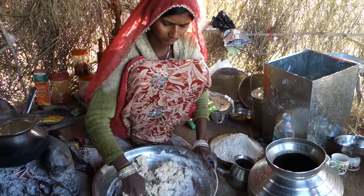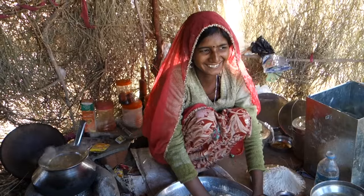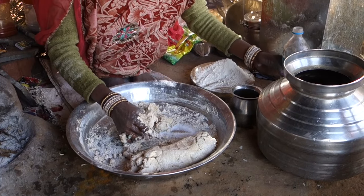She processes the dough with her hands only, and it takes pretty long to reach a very smooth dough. She uses a metal tray so that the dough is smooth and doesn't stick to the surface.